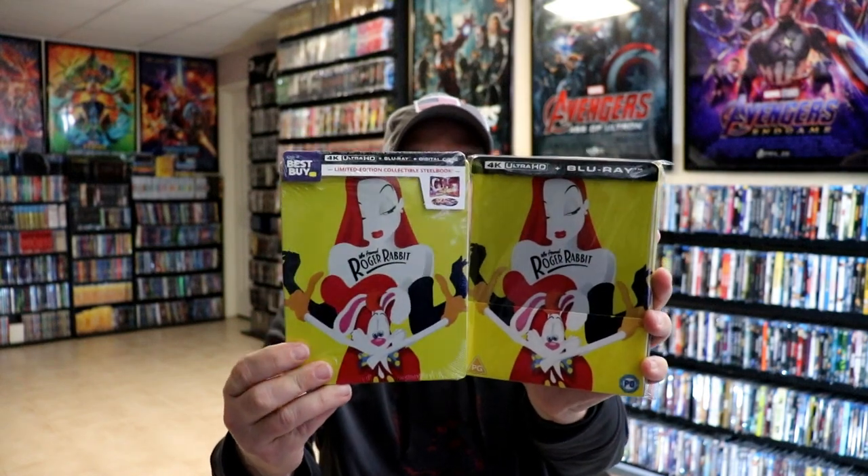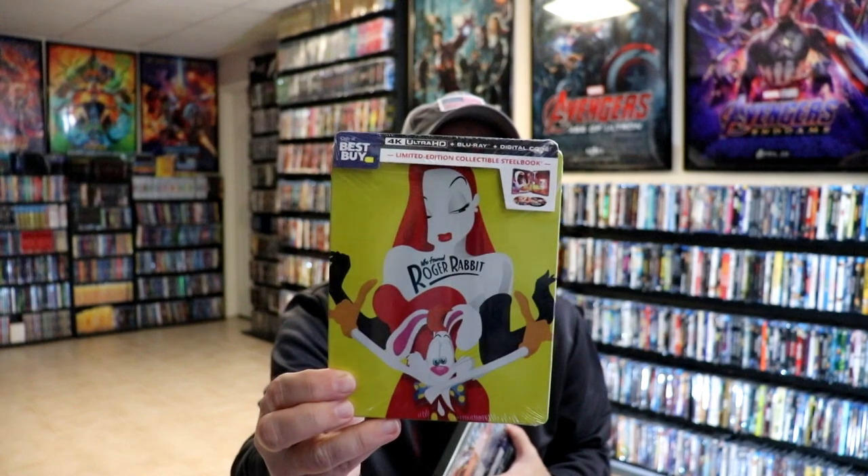I do want to make note that the U.S. did get a release from Best Buy, which is identical to this release, except the Best Buy release is cheaper and it does come with a digital code. The U.K. release does not. But overall, I'm really happy to have this one in the collection. I really do love the movie Who Framed Roger Rabbit — very nice to have this on 4K.